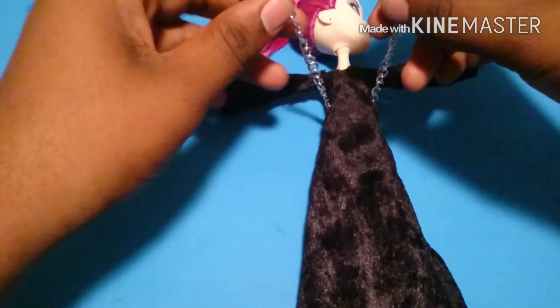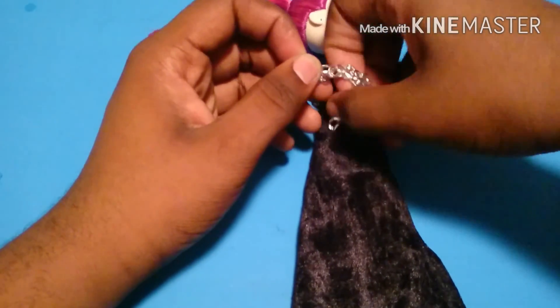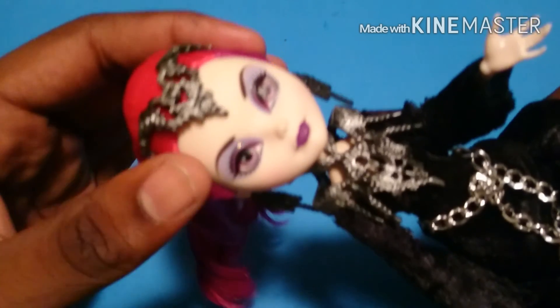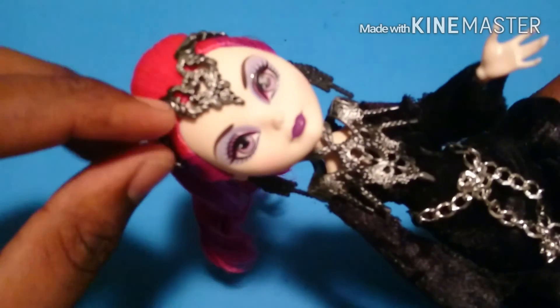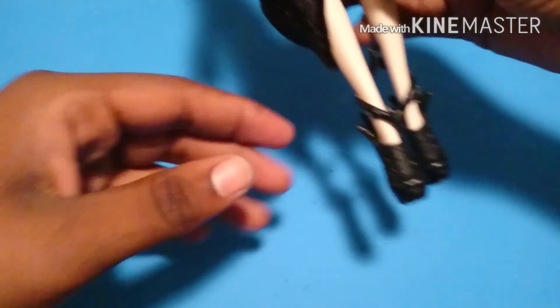Now I'm just going to take a little piece of chain I got from a broken necklace, then just tie it around her waist, and that gives it a little bit more evil touch. For Myra, I place back on her crown and all her accessories — her earrings, her chest piece.